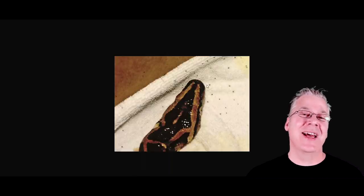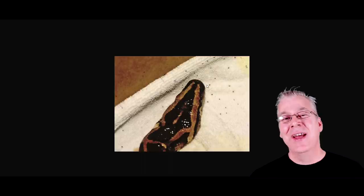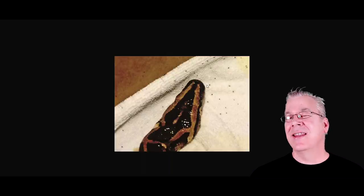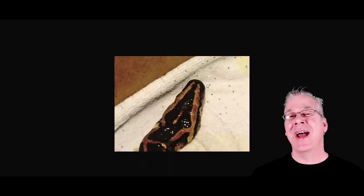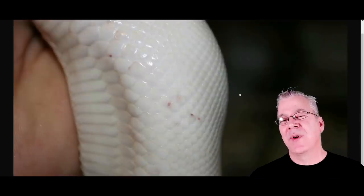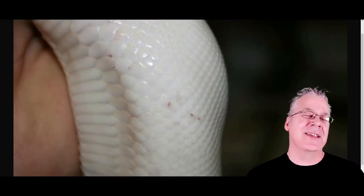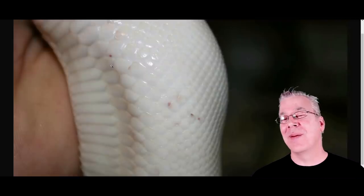The other problem with mites is they crawl not only in the tub and on the snake but on the rack, on the floor, and across the room. It's really difficult to get rid of them because even if you treat the snake, the substrate, the tub, and the rack, they can come from across the room, back up the rack, into the snake tub, and reinfect your snake. It takes a long time to treat for snake mites. One telltale sign is you get little sores on your snake, and sometimes you'll see mites crawling across the snake — that's a really bad sign.